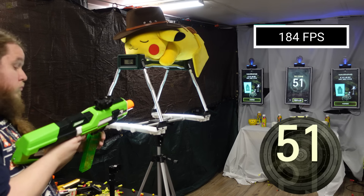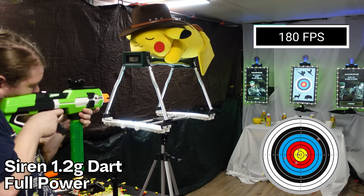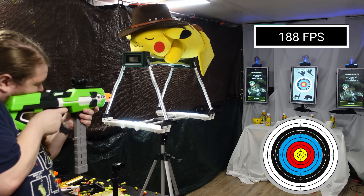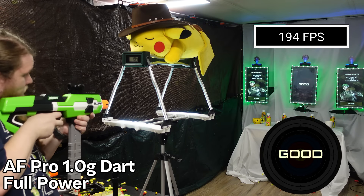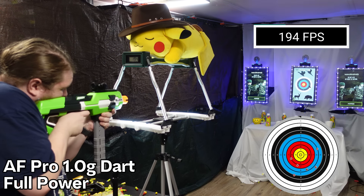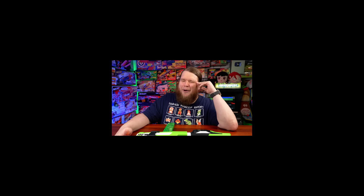Loading up the Blink with its included Siren darts — which are about 1.2 grams — at the highest power setting, we were chronographing well into 180 feet per second, almost 190 feet per second. Nerf's new average with the N1 dart is like 85 to 90 maybe. Even comparing it to the Nerf Pro Sender, which tops out at about 145 to 150 on a good day — the Blink smashes that. And of course you can tune velocity up and down using the power knob.